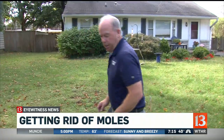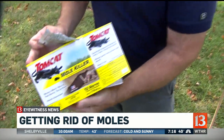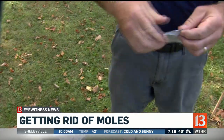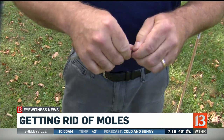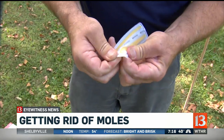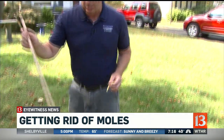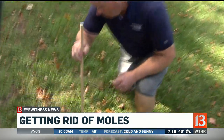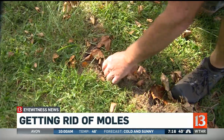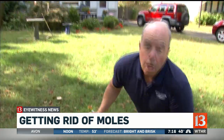The other way is these Talprid worms — they're like little gummy worms. Tomcat is the brand name; there are a few different ones around. You just drop them down, and you have to read the label instructions. I usually take a little dowel rod and just pop a hole in the run and then push them back in. It probably wouldn't hurt to have a glove on when you're touching them. You would place them about every 10 feet in different areas where you know it's really active.